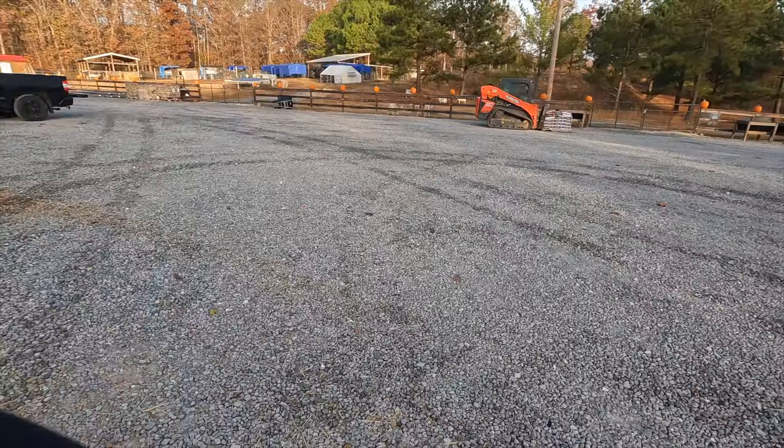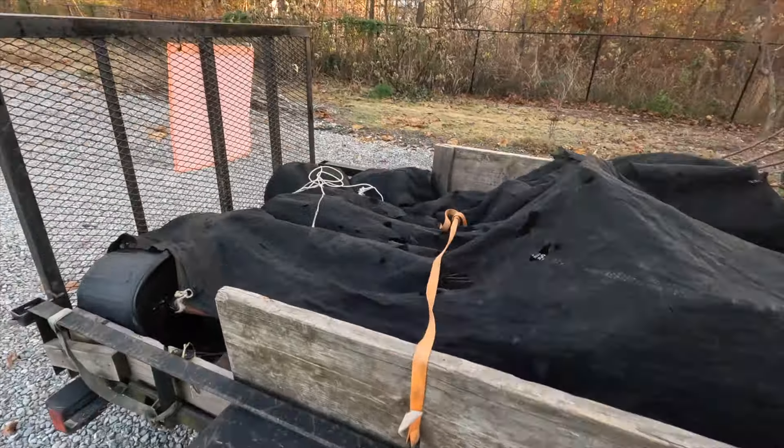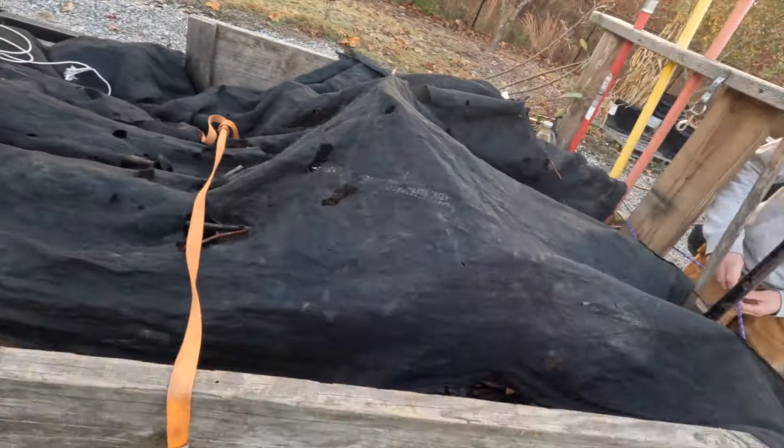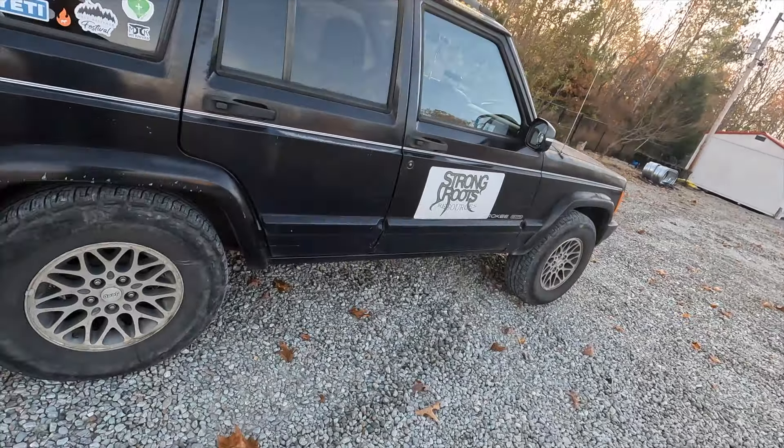7 o'clock Monday morning. What's your game plan? Put some trees in the ground. Strong Roots Resources with the XJ four-door. What year's this? '97. I had one of those. We lifted it up and did a bunch of stuff with it. It doesn't let me down too often. We know the problems with them. Everything's fixable.